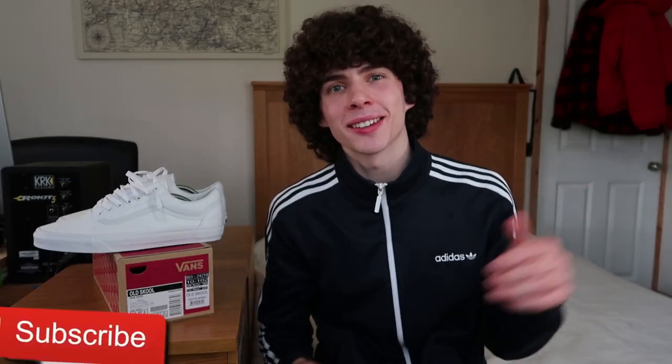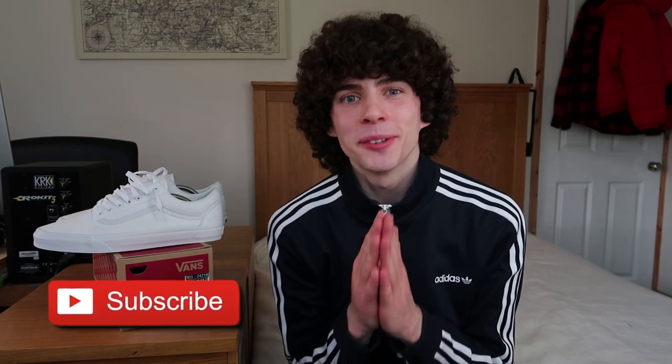Before getting to the video, if you are new to my channel make sure you hit that subscribe button down below because we're super close to 10,000 subscribers — that's so crazy! Also turn on the bell so you get notified every single time I've got a brand new video, and if you do enjoy the video make sure you smash the thumbs up. Now let's get straight into it.